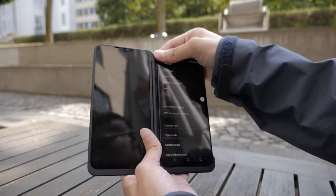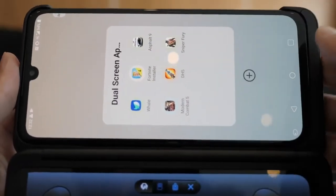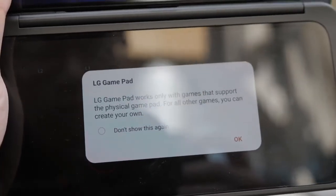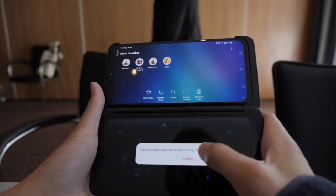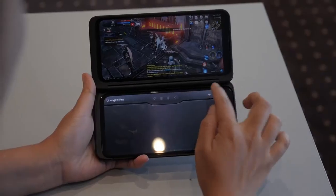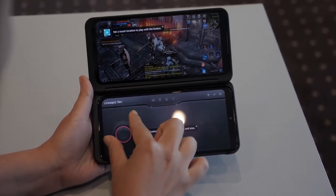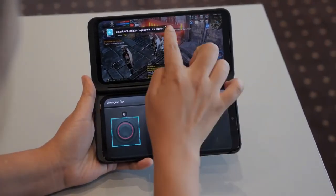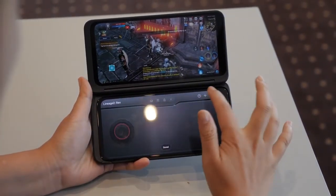We did a gaming video with the V50 using the dual screen, and you can basically do the same thing with the G8X, but there's one addition. This time around you can actually create your own gaming pad, so if you don't like their already custom ones you can just make your own and basically use it with any game. It will take some time to set up, but if you're really hardcore into that specific game you're going to want to do this. It's an experience that can enhance your gaming performance because you're making something you're comfortable with, not something you're just given.